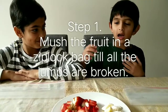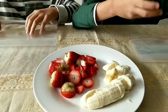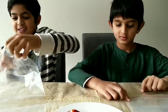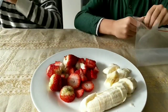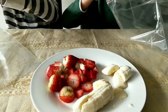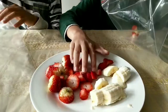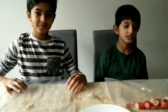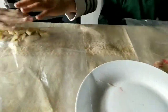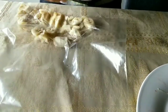I'm using strawberries and my big brother is using a banana. What we have to do is mush them up in our bags until all the lumps are gone and it looks like a pudding almost. Now we have put our fruits inside the bags. We're going to mush it up until there are no lumps and it's just like a pudding, as I said before.